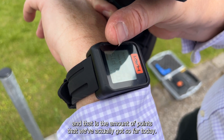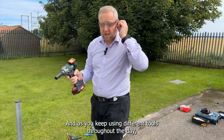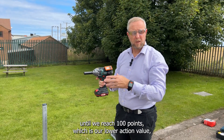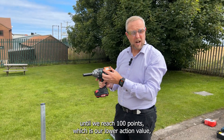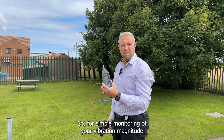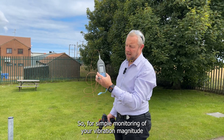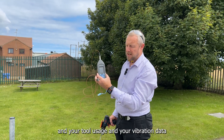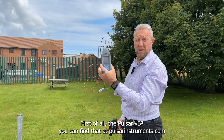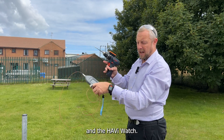That is the amount of points we've actually got so far today. As you keep using different tools throughout the day that have the HABI on them, they're going to keep accumulating points until we reach 100 points, which is our lower action value — at that point we need to look at our vibration data. This has been a simple demonstration of monitoring your vibration magnitude, tool usage, and vibration data. Find the Pulsar VB2 at pulsarinstruments.com, where you'll also find information on the HABIs and the HABI watch.